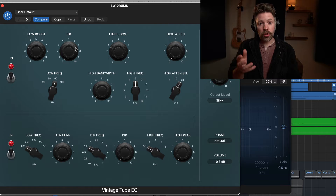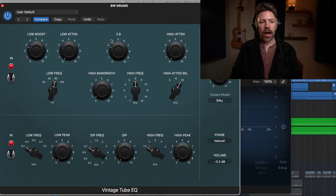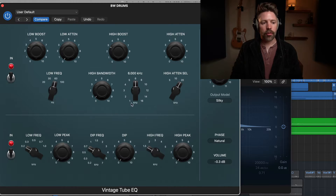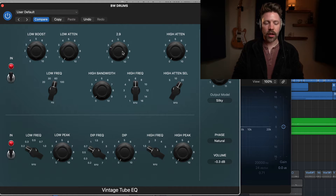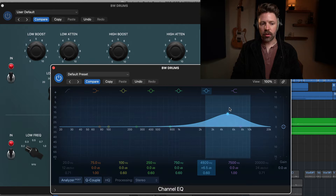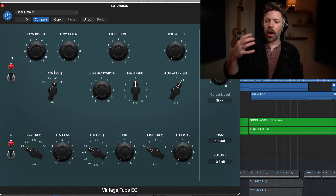We also have a high boost with a selectable high frequency, ranging from 1 kilohertz all the way up to 16 kilohertz. The boost is how much of that you're boosting. And there's a high frequency attenuation — a cut — in that same frequency range from 5 kilohertz up to 20 kilohertz. The way we're using it here is to add a little bit more upper mid-range presence to these drums at around 6,000 hertz and a little bit more low-end emphasis at around 60 hertz.